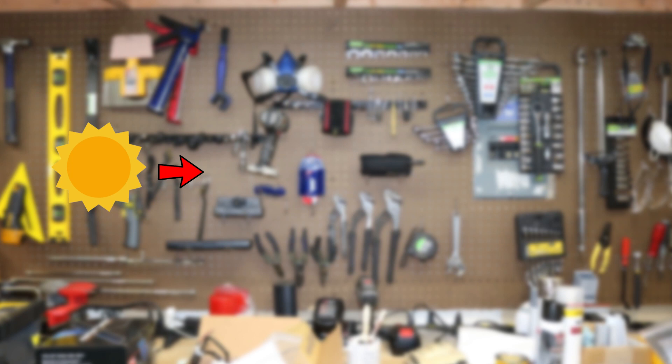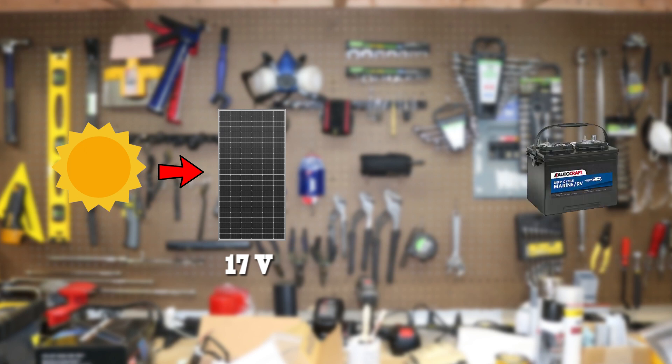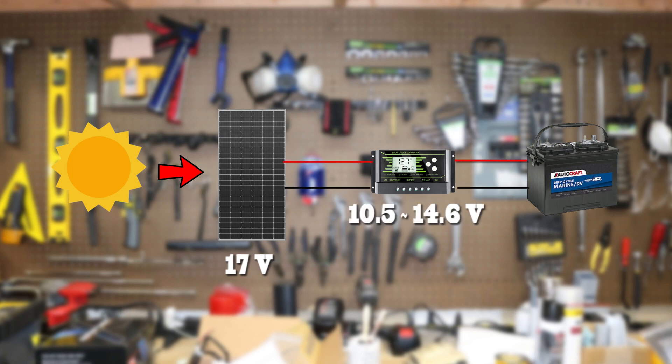The sun provides energy to the solar panel. The solar panel converts that to roughly 17 volts of energy. In order to charge a 12-volt battery, we'll need to step it down. The solar charge controller acts like a battery charger and battery tender — it converts the 17 volts to a lower voltage that floats between 10.5 volts and 14.6 volts, depending on the current state of charge, so that the battery does not overcharge.